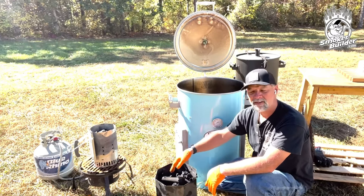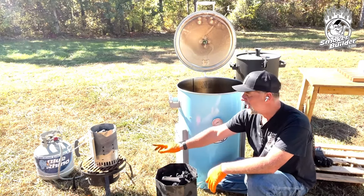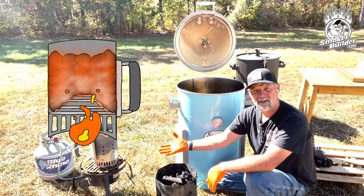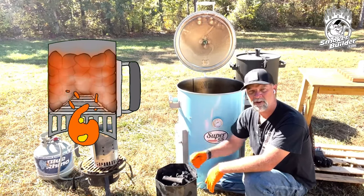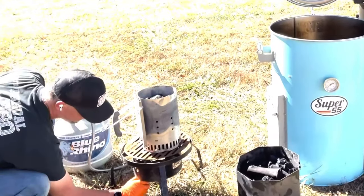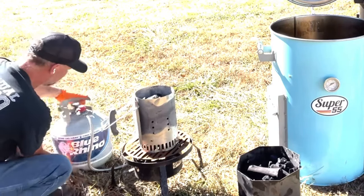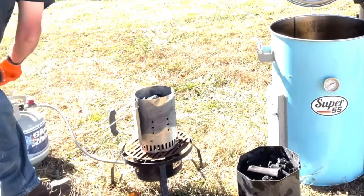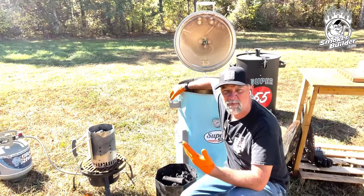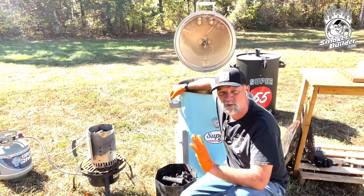One thing I like to do is use a burner like this — it's just a fish fryer burner. I've got a little grate that I had plasma-cut years ago that I set on top of that, and I've got a propane bottle. We're going to light that chimney from the bottom and let it go until the top turns what I call a salt-and-pepper color. I've got the burner lit — that's going to take us probably about 10 minutes. Once it's salt-and-pepper colored on top, I'll show you what I do next.